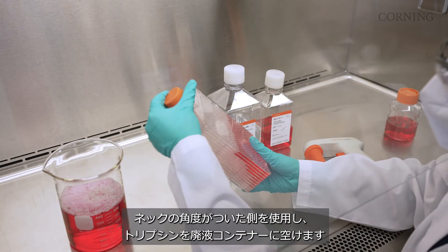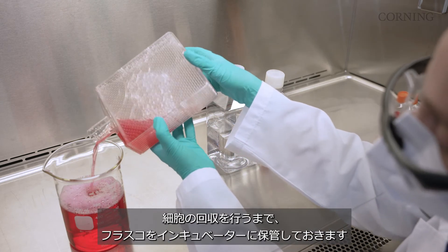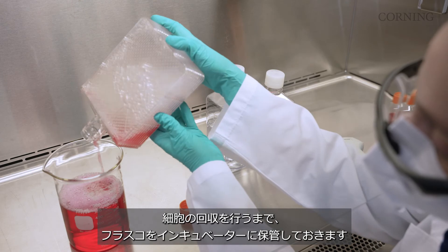Again, pour off the trypsin into a waste container using the canted side of the neck. Once emptied, you can then incubate the flask until you're ready to harvest.